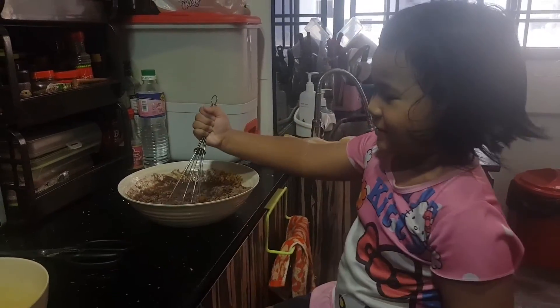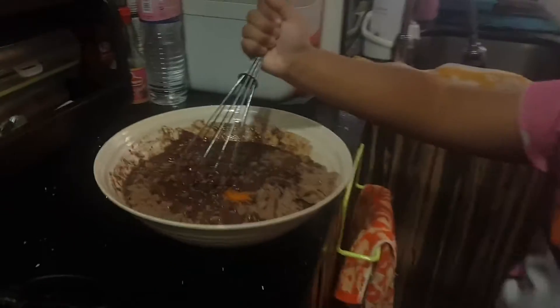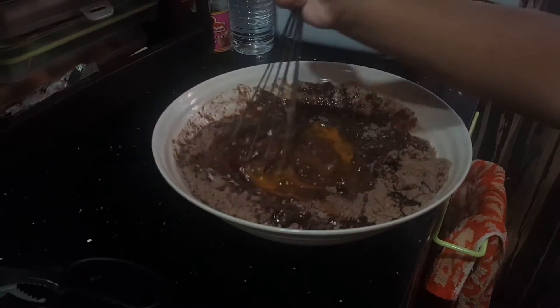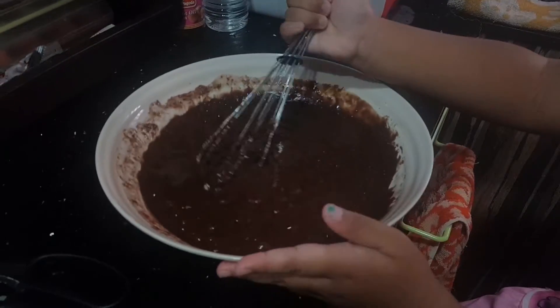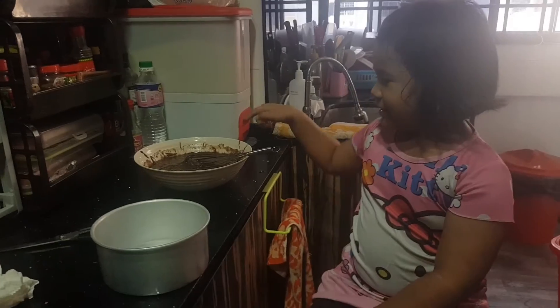Look at this — it's like some fun, come on look, it's so funny! And the eggs are mixed. So now I'm done.